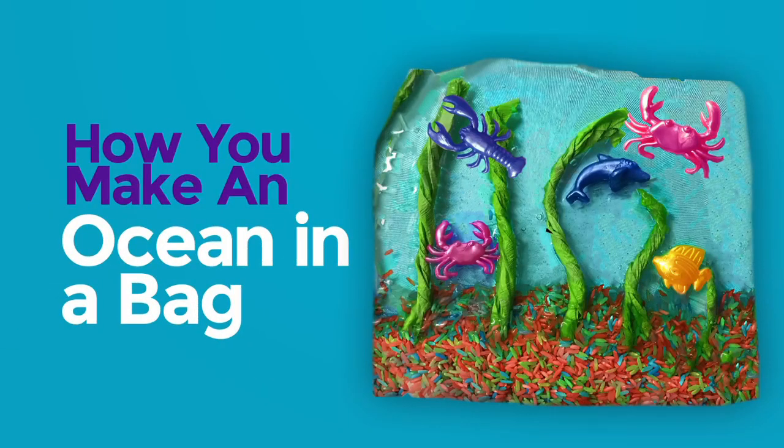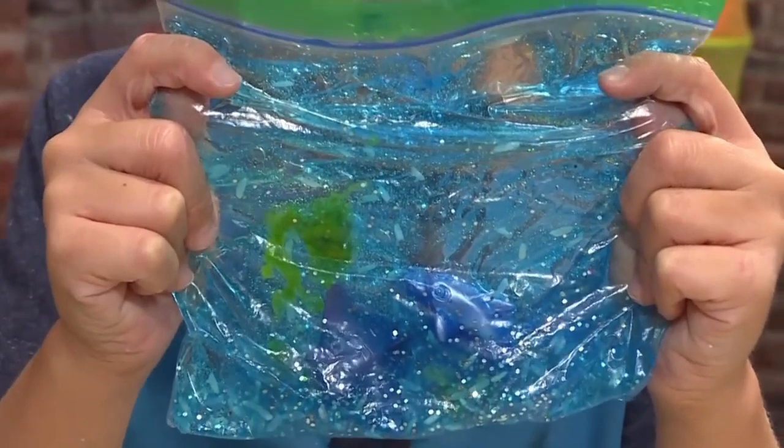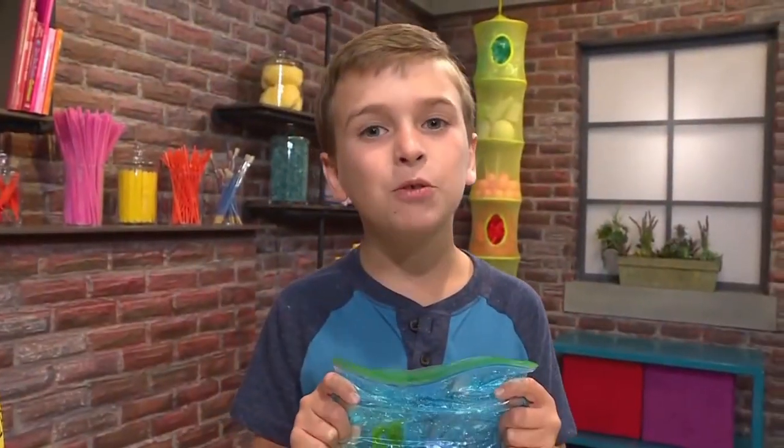How to make an ocean in a bag. Look at my sparkly ocean. We're going to show you how to make one so you can play, too.